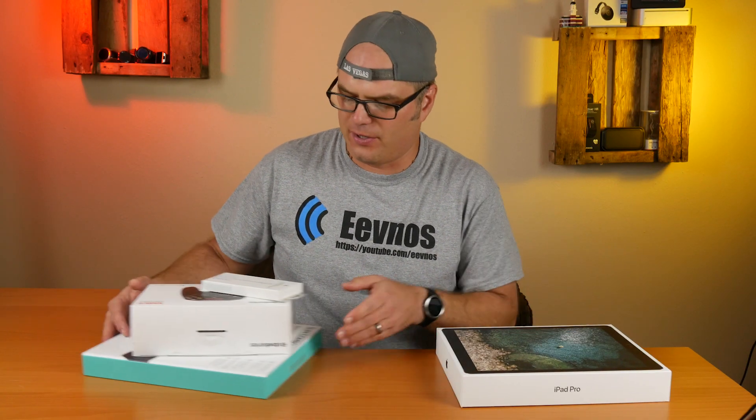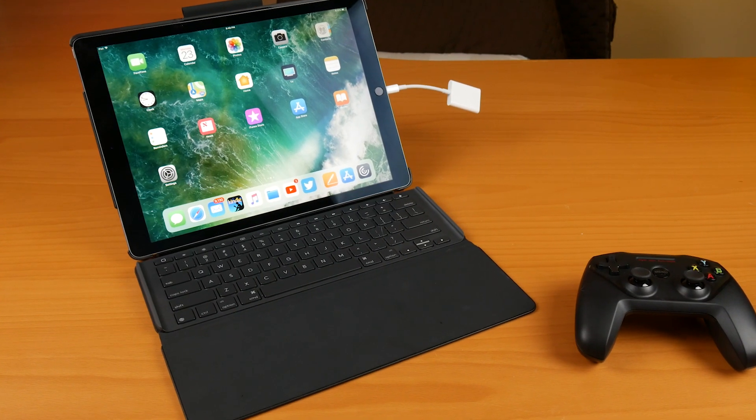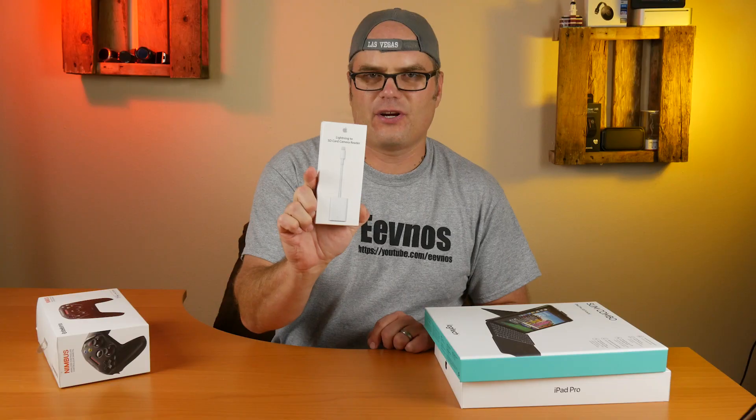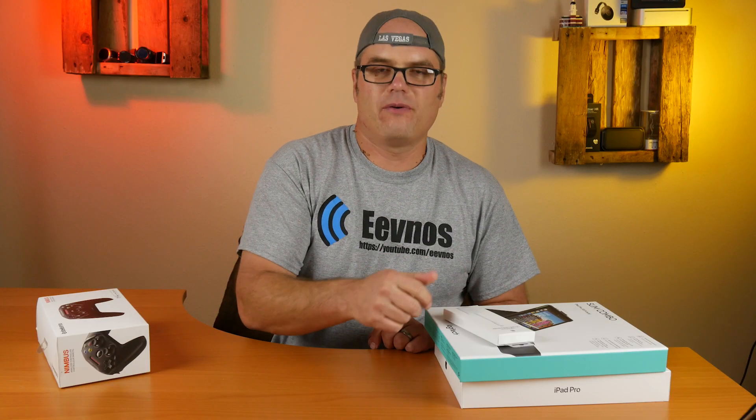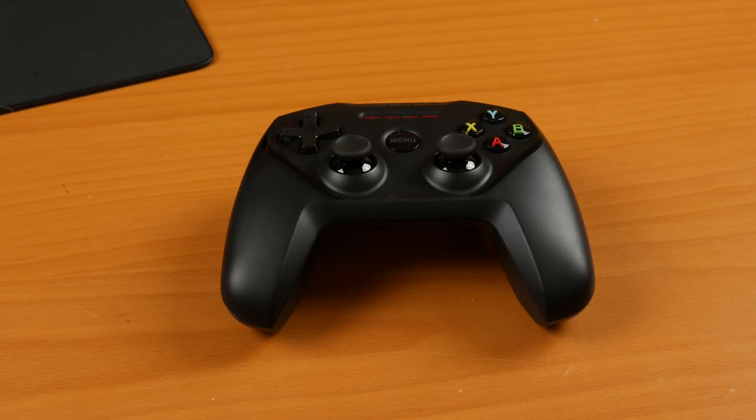I didn't like the Apple keyboard case, so I got the Logitech Slim Combo keyboard case, the SD card reader so I could load videos from my camera, and then I got the SteelSeries Nimbus controller for some gaming.